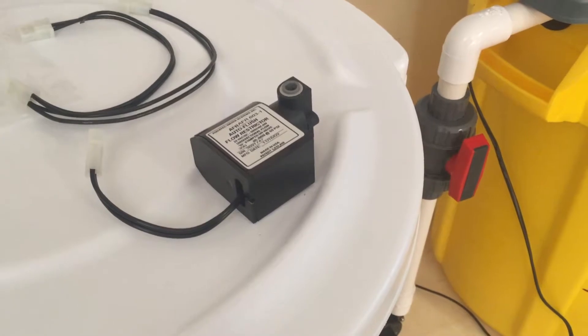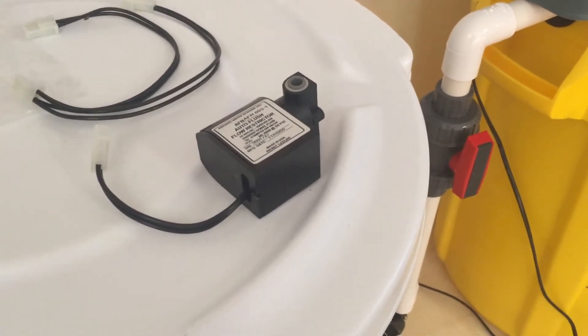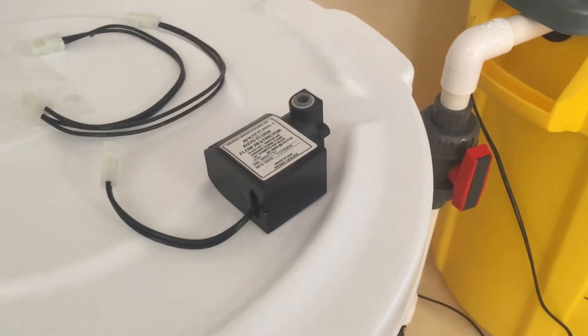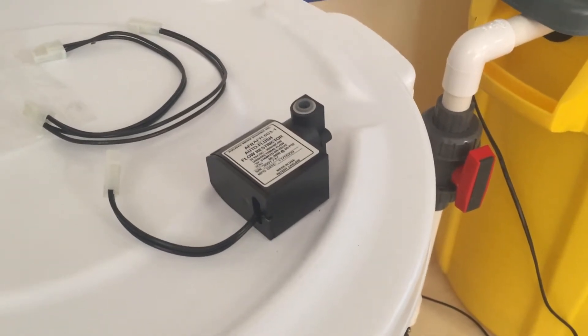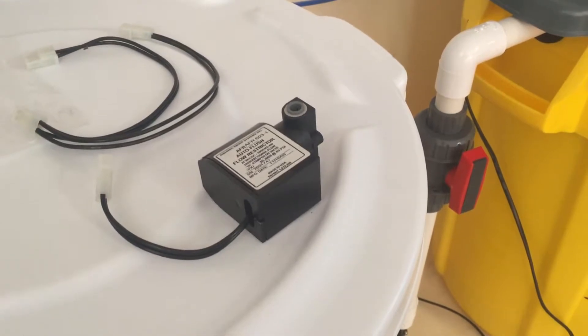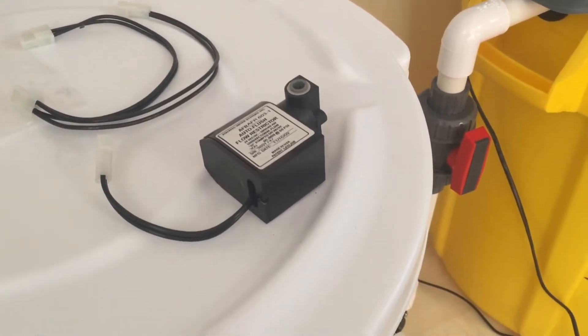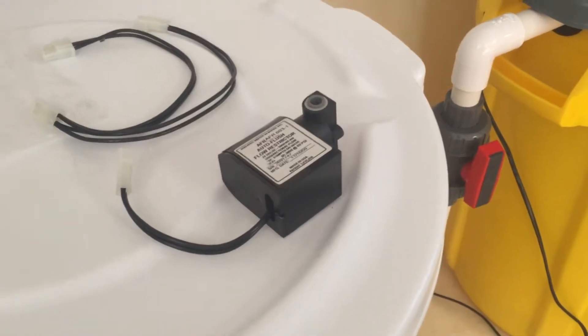Hi, when I bought the booster pump for my RODI system, I also bought an auto flush flow restrictor, which will flush the lines for me automatically whenever I start during the process, as well as afterwards — it'll purge the lines. I'm going to go ahead and show you how to install that today.